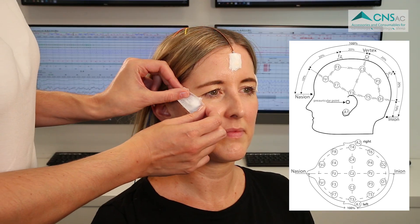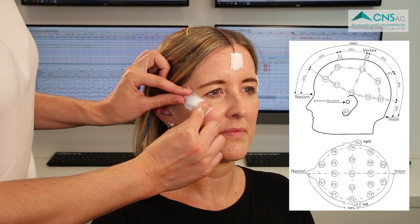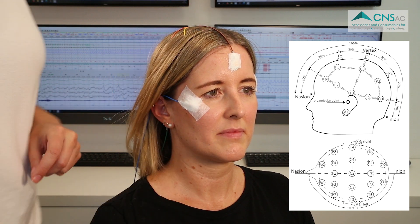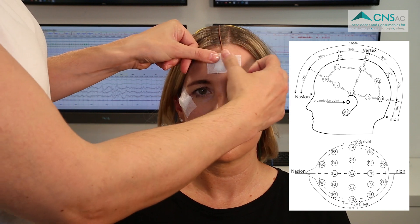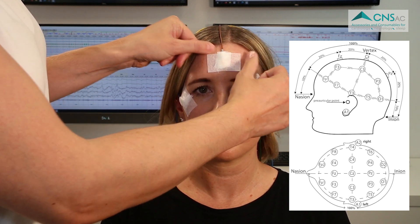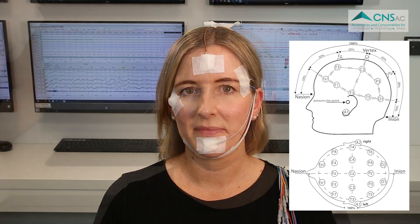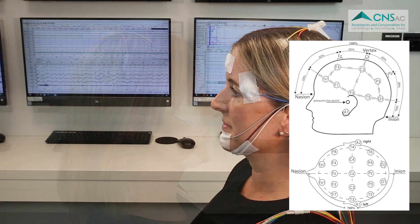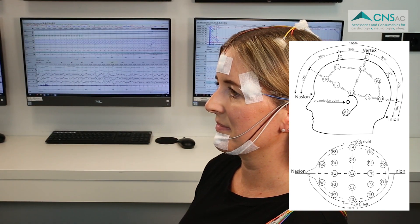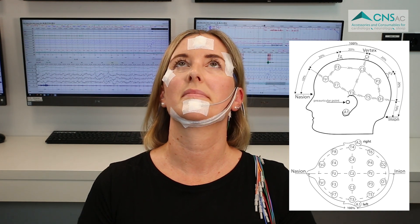For the cup electrodes on the facial area, you can secure them additionally using a skin-friendly tape over the gauze and electrode as demonstrated in this video. Make sure that all electrodes are securely attached and arrange the cable so that there's no tension on the individual electrodes in order to avoid any failure during PSG or long-term EEG monitoring.